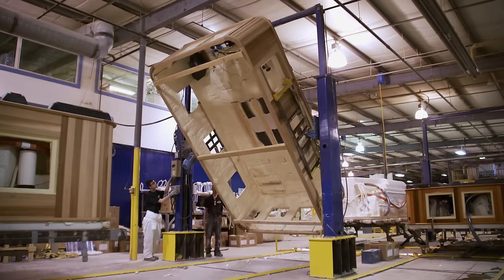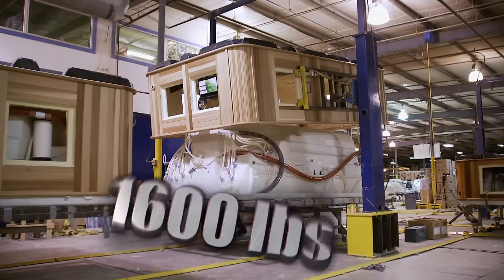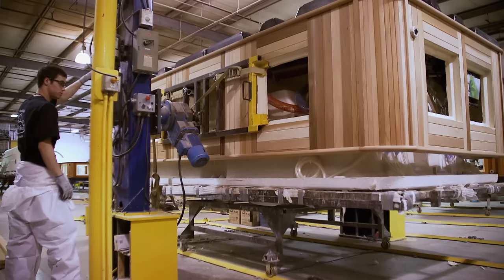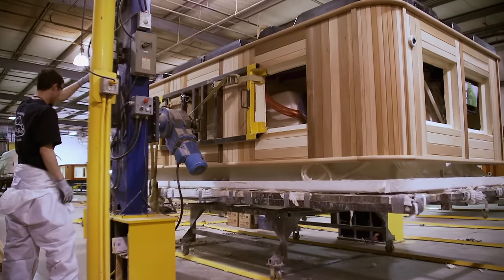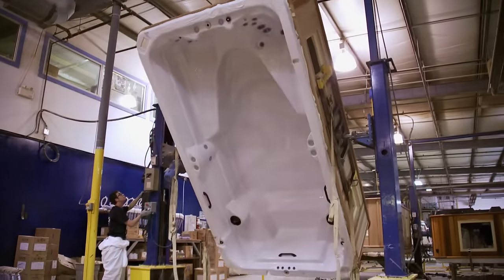After everything is hardwired, the cabinet is flipped and married up with the shell — total weight, 1,600 pounds. We just make sure it's all nicely squared up, and once they're done with that, they flip the cabinet over right side up.